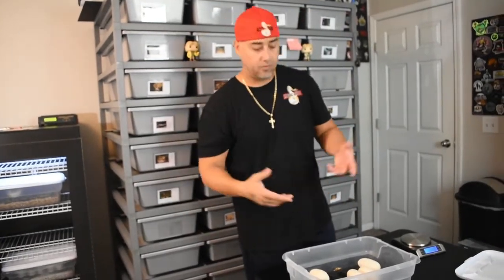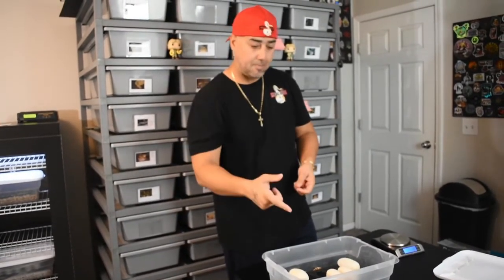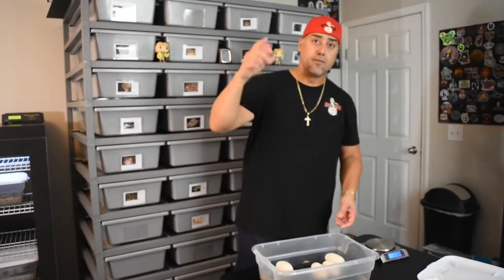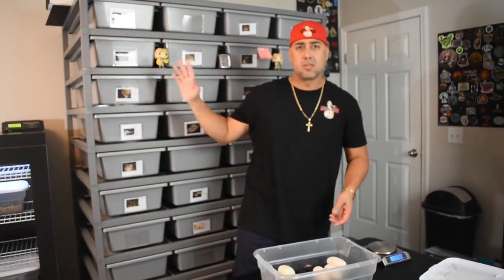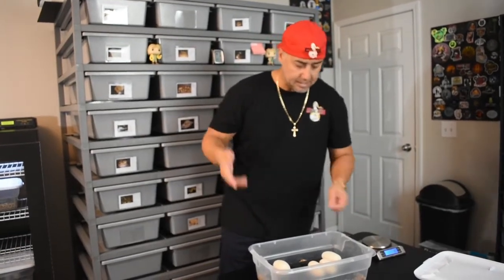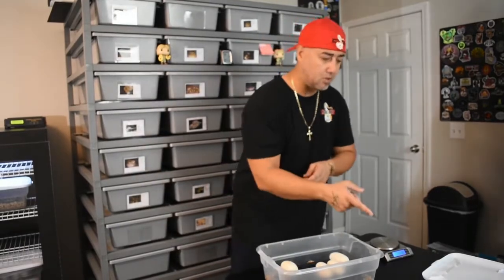Four eggs, albino to albino — they're all going to be for sale if they hatch. Thank you for watching; keep posted because we're going to keep you updated on this beautiful clutch. Four eggs, first-time female at 1,500 grams — she weighed about 1,400-something. She's got some weight. Beautiful eggs, so we're going to candle them and then do the Present Seal.